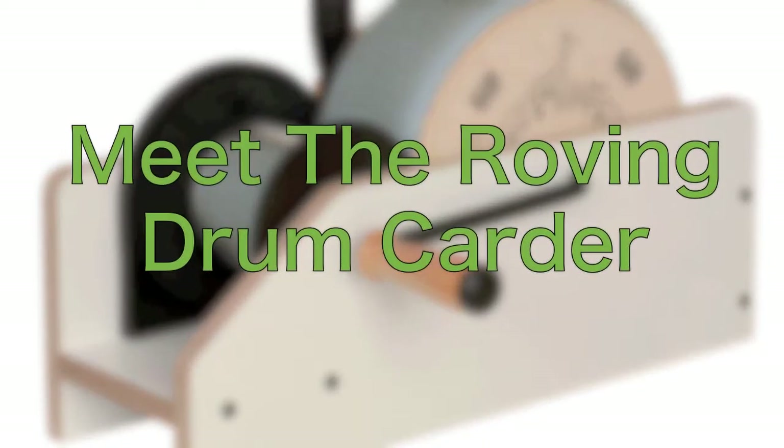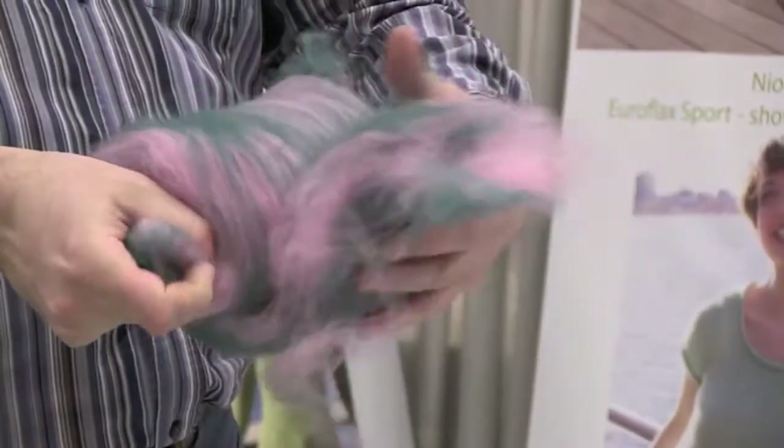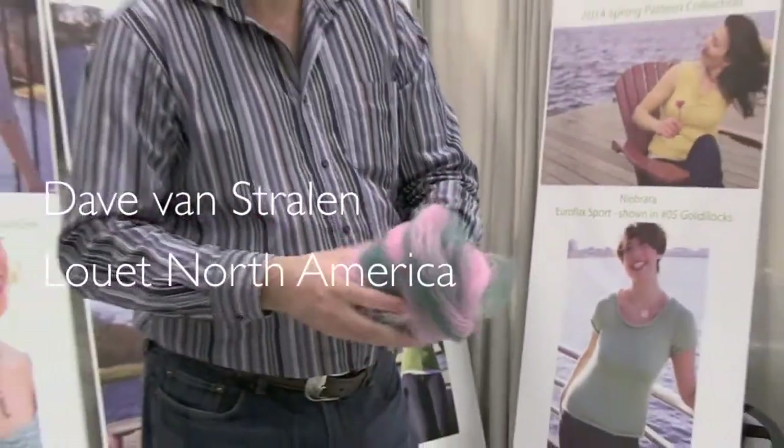Louette's pint-sized powerhouse will give you a whole new way to make it your own. Indicative of its name, Louette's affordable roving carder creates an extra-long narrow bat that is ready to spin the moment you pull it off the carder.